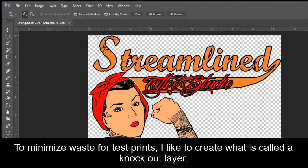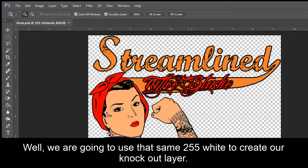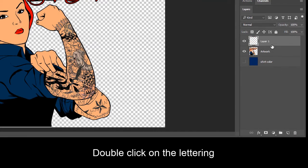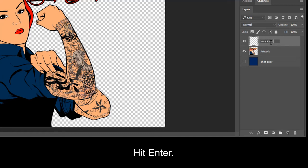To minimize waste for test prints, I like to create what is called a knockout layer. In my other video for basic artwork setup, I mentioned that RGB 255 white is ignored by the GT Garment Printer. We're going to use that same 255 white to create our knockout layer. First, we are going to need to create a new layer. We can go to our Layers palette and click on the small paper icon in the bottom right-hand corner. Double-click on the lettering and I'm going to call this Knockout. Hit Enter.